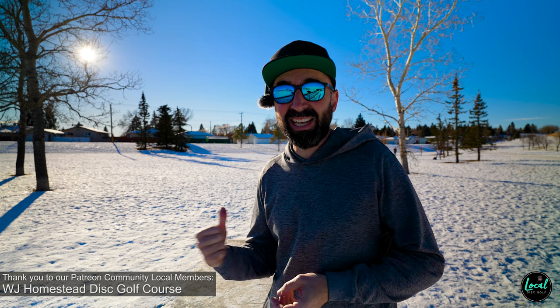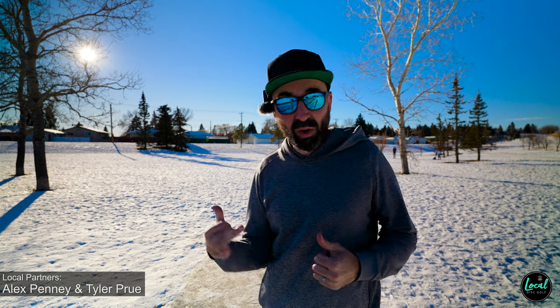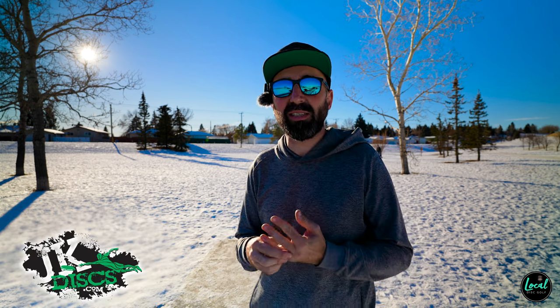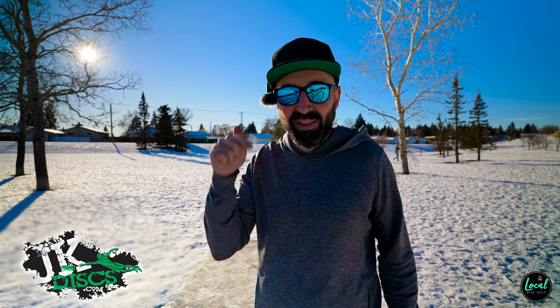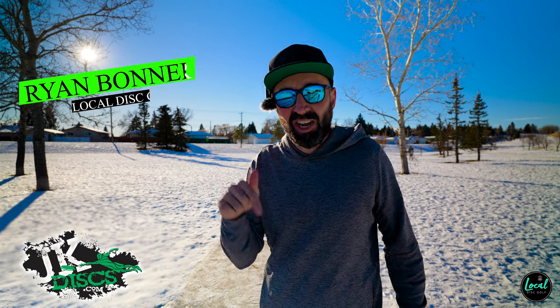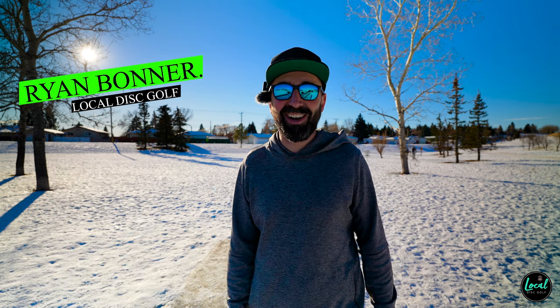The Cicada is rated 7/6/-1/1 and off those throws I'm getting a little more glide out of it. Anyway, a huge thank you to JK Discs here in Alberta for getting that disc to us for this review — check them out, I'll leave a link in the description. As always, my name is Ryan, this is Local — we are Local.